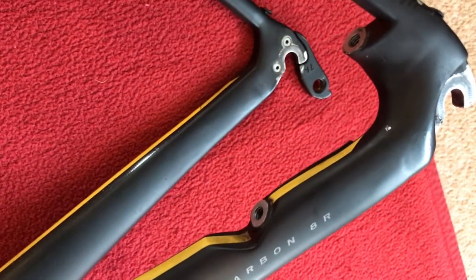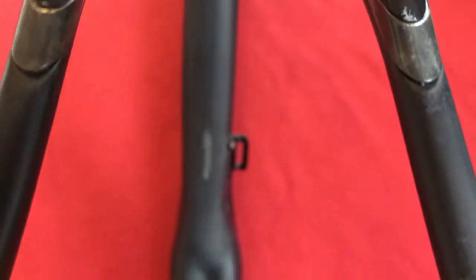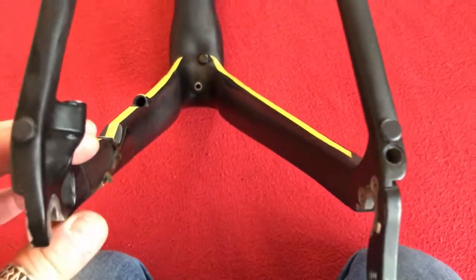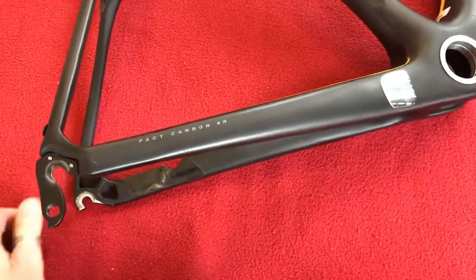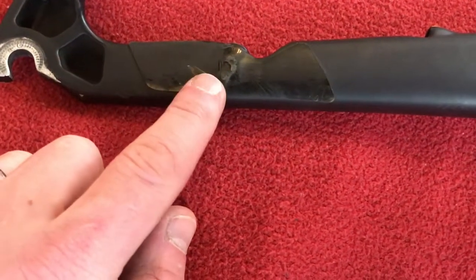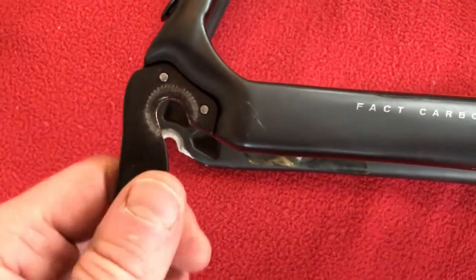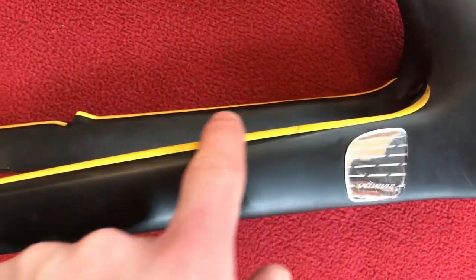We've got QR drops there, post mount. Calibre at the back, Zertz up here. Let's spin it around — look down the back. There should be some marks in there — that's mudguard, definitely a mark there, that's mudguard. View down the back. That bit is flapping around — that's like a silica rubbery protector on the inside. Derailleur hanger. That's a chain stay protector along the top.